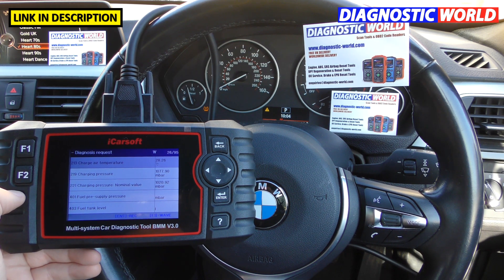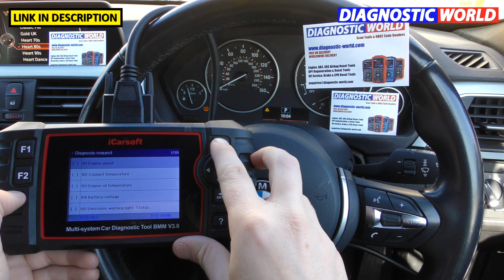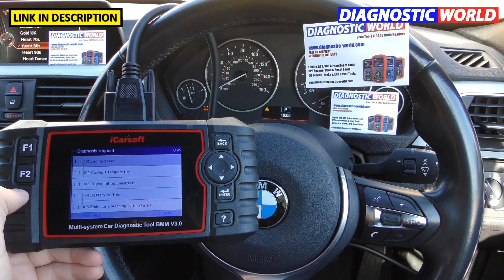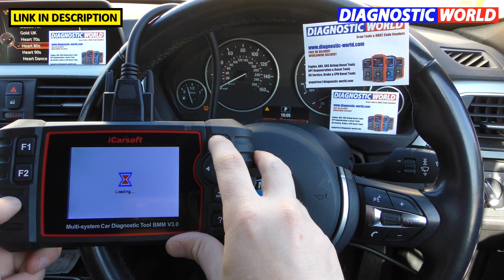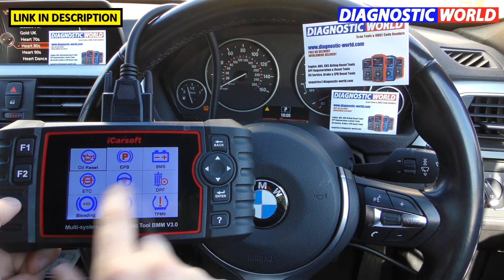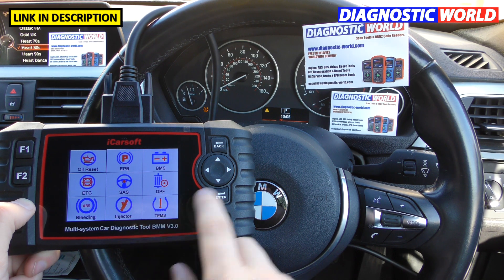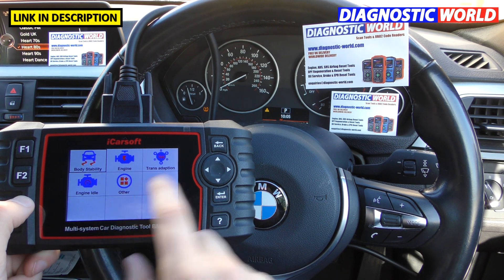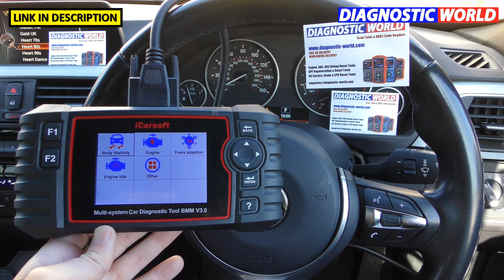Regarding updates — some people think you have to pay to update, but you always get free updates with this particular tool. It also covers actuation tests and certain coding aspects. In the service menu you'll find: oil service reset, electronic parking brake open and close, battery registration, electronic throttle control, steering angle sensor, DPF reset and regeneration, ABS brake bleeding, injector coding, TPMS reset, body stability, engine adaption, transmission adaption, idle engine, and more. If you have an air suspension system fitted, that's covered too — it all depends on what's installed in the vehicle.